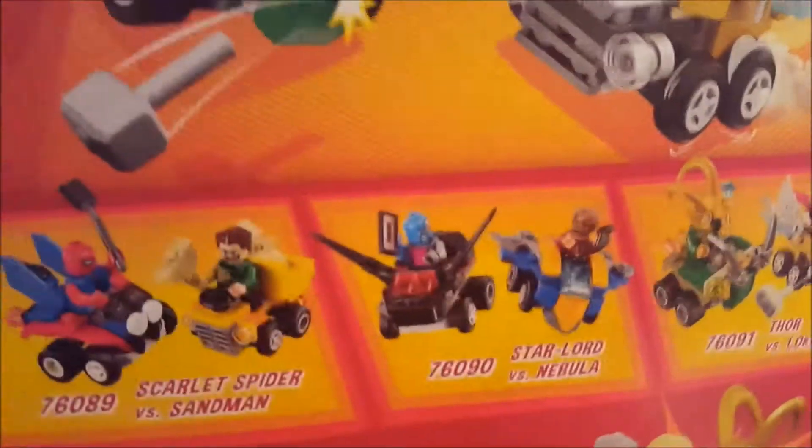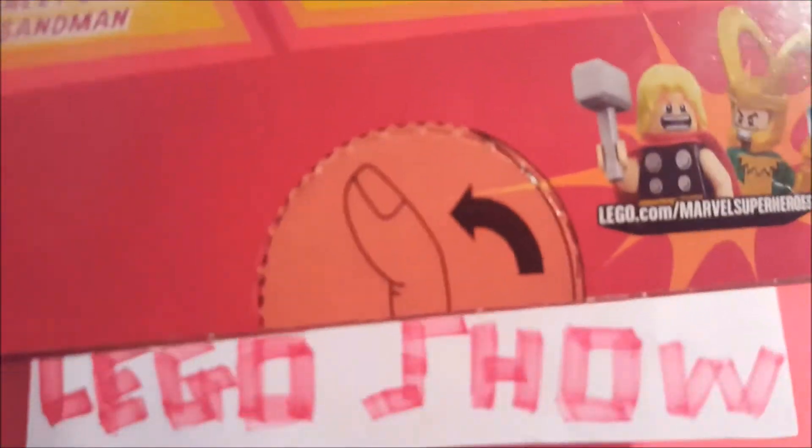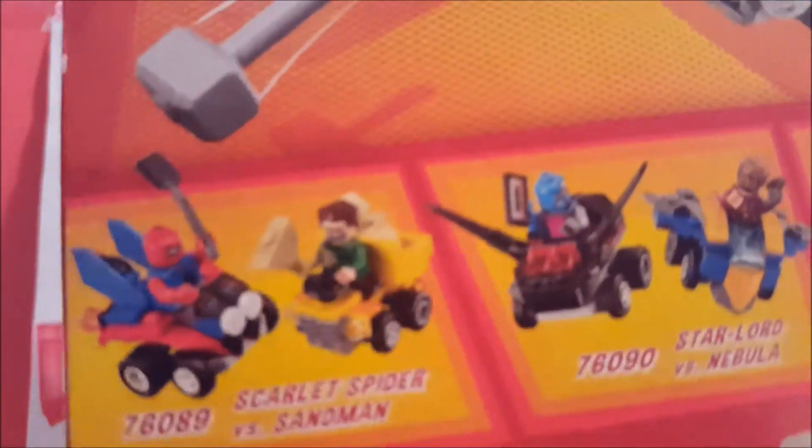As we see on the back of the box, there are actually a few different little ones. You've got a Captain America set — actually I think that's Nebula and Star-Lord. So you've got Loki and Thor, Star-Lord and Nebula, and then Scarlet Spider and Sandman. So that's what we've got.